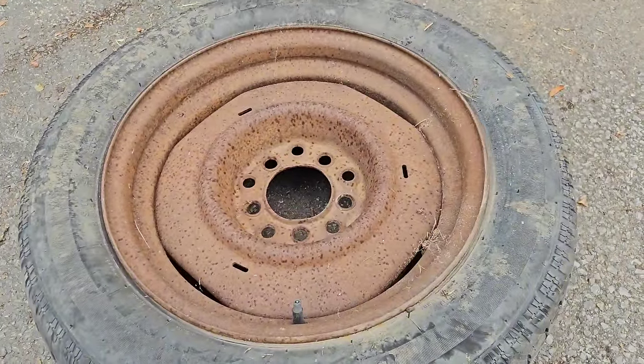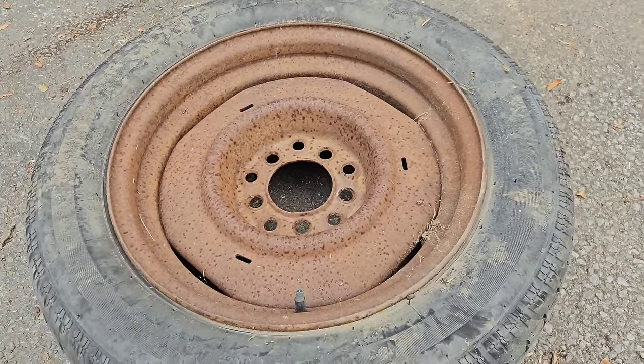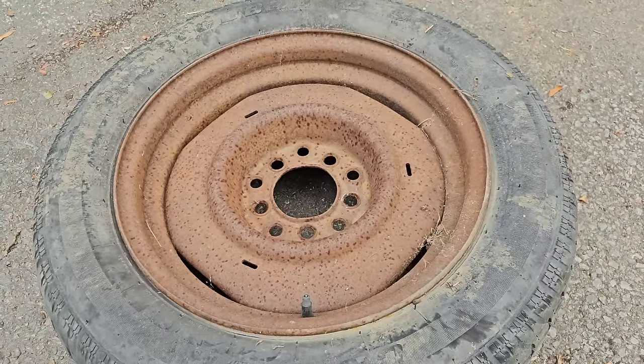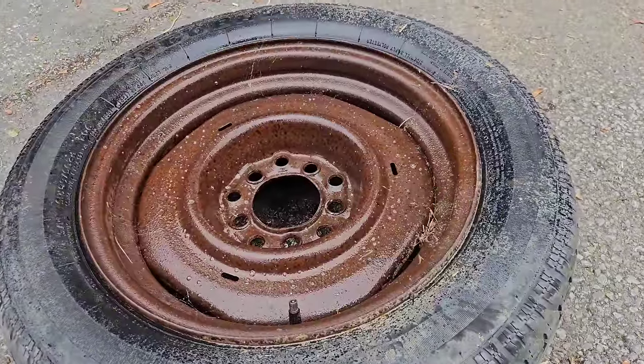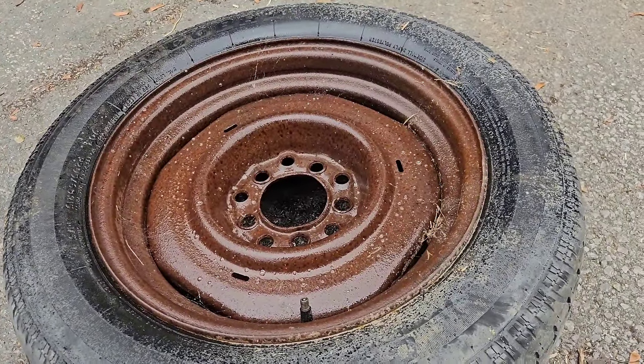Here's a rusty crusty wheel that I'll do as well. I'm not going to clean it all up and make it pretty because I'm not using it anyway — I just want to show the effects of the spray. I've sprayed it on and I'm just going to leave it.